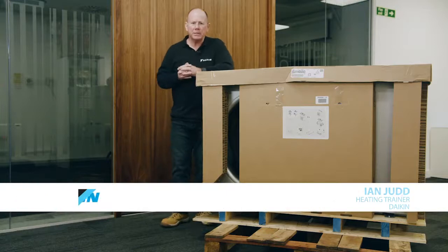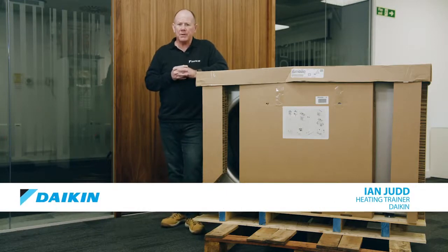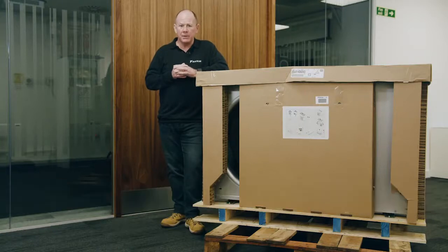Hello and welcome. My name is Ian Judd, I'm a heating trainer for Daikin, and it's going to be my pleasure to take you through the new Altherma 3 monoblock.